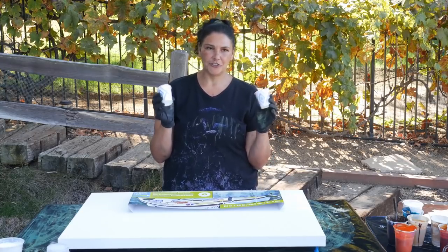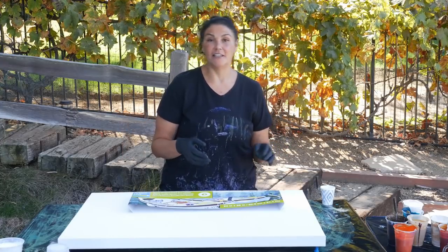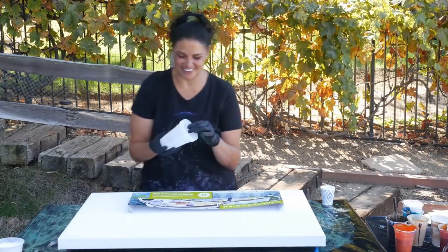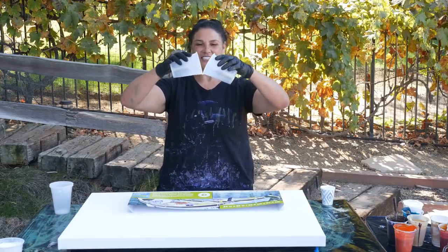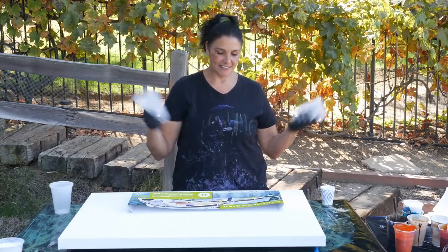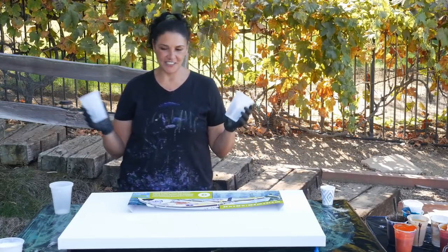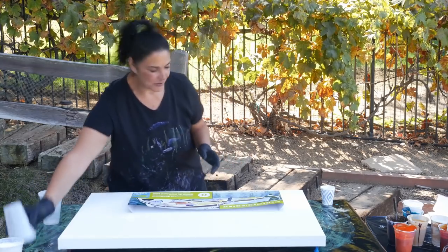This is what I usually use for a 12 by 12 canvas, so we're gonna Mina-style it. We're gonna go with two big 16-ounce cups and do our kiss this way because this is a 24 by 36 canvas — go big or go home, right? So we're gonna try it and see what happens. I have some really cool colors that I'm very excited about.